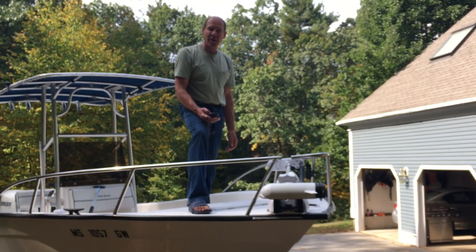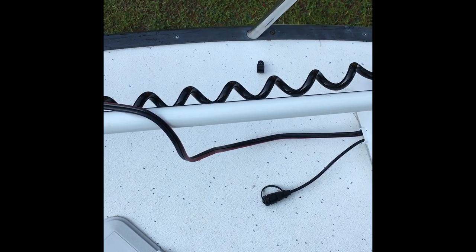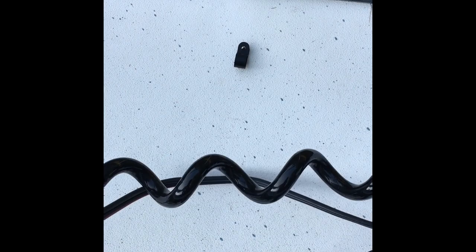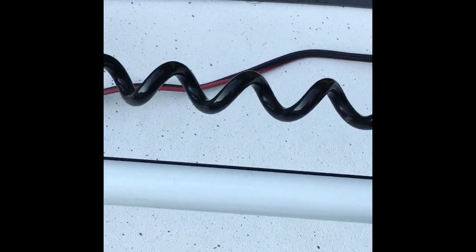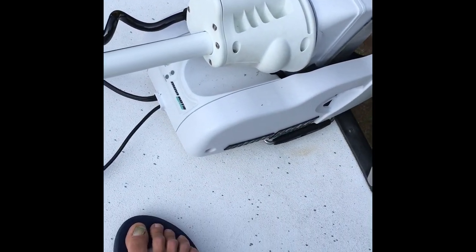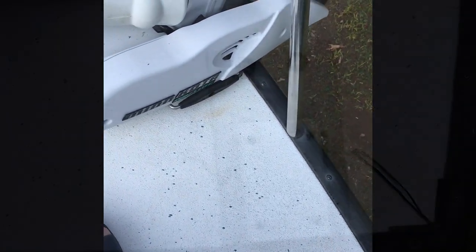I'll show you a couple of other things here. Here's another little modification I made — I just put this little lock over here so that the cord, when it's actually plugged in, runs around the side of the boat so it's less of a tripping hazard if I'm up front using the platform to fish on. I also had to modify a plate underneath because of the lip of the rub rail.